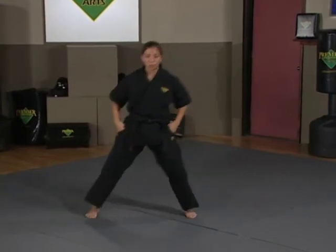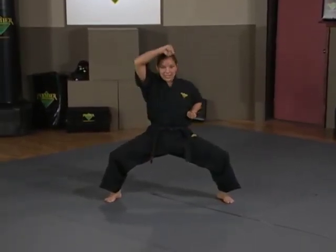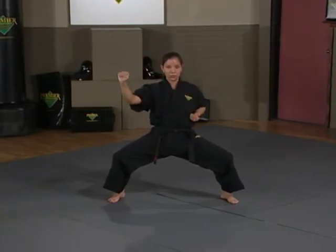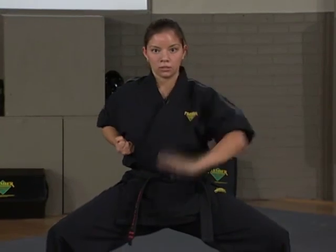One more time again from the right, from the front view. Step out with your right foot, hands come back into a chamber. Right hand comes up, cuts across in, out, touch, down, back, push down. Left side: up, in, out, touch, down, back, push down.